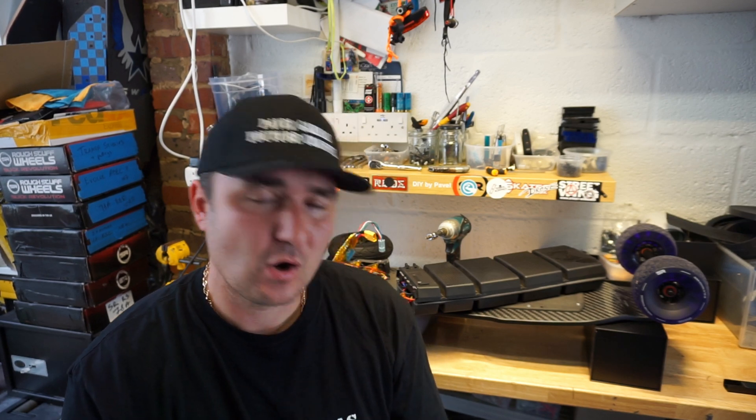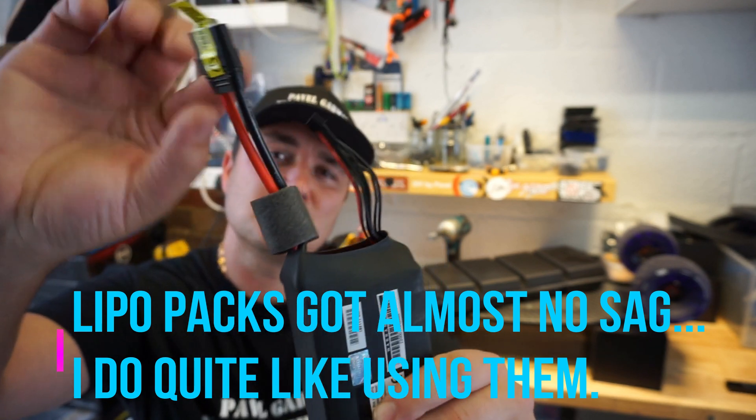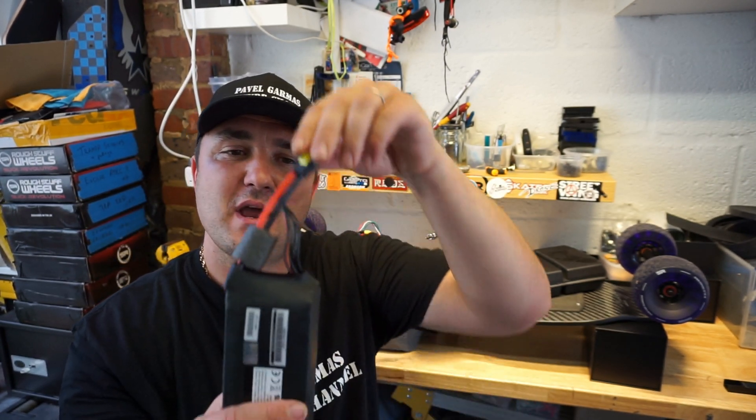Also be really careful with all the cables — the balancing cables and the main power leads. Don't bend them, don't get them caught somewhere where they get sliced up, and don't bend them over 90 degrees.